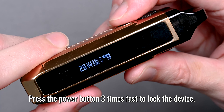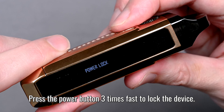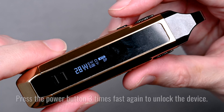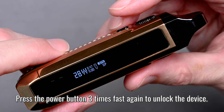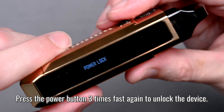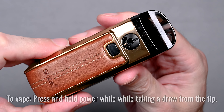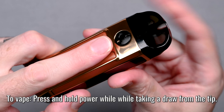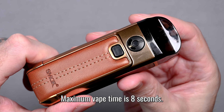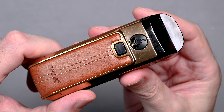You can lock the power functions by pressing the button three times fast — one, two, three — and you'll get a power lock. This prevents you from accidentally firing the device or changing the wattage, but you can't vape in power lock mode. To vape again, press the button three times to unlock. Hold down the fire button while taking a draw from the drip tip. Maximum vape time is eight seconds; after that it will automatically shut down for safety.